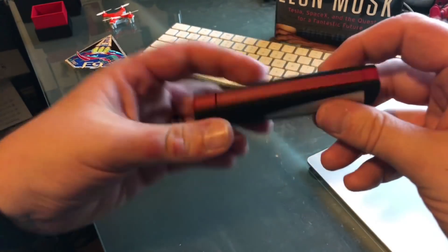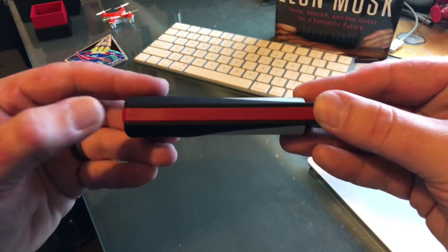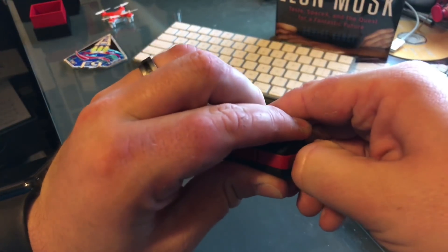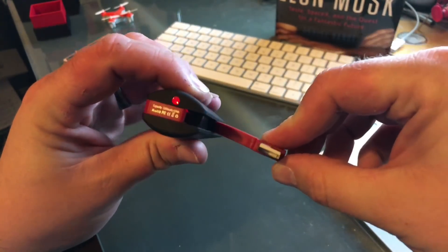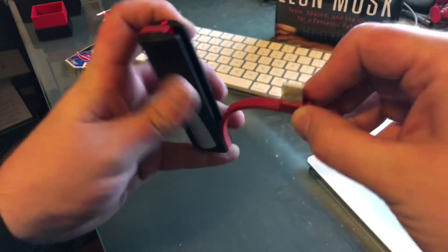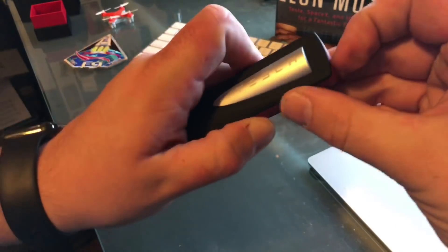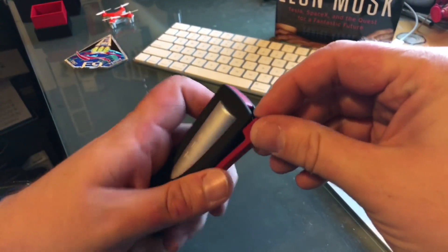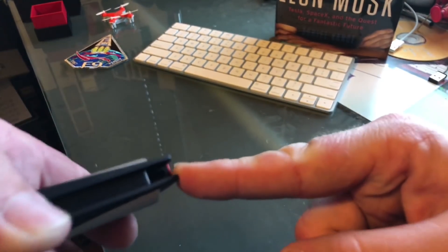A couple of neat things I noticed right off the bat: there is a cable here that will charge an Android phone or allow you to recharge the device. If you flip out here — everything's really tight — it allows you to recharge the device by plugging that in to the input port. If you want to charge your Android device, you just pull down right here and now you've got an Android micro USB charger.